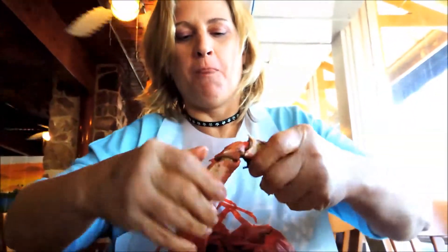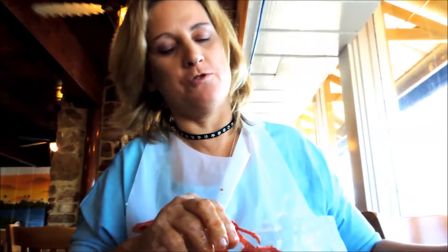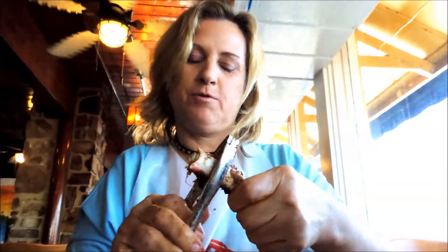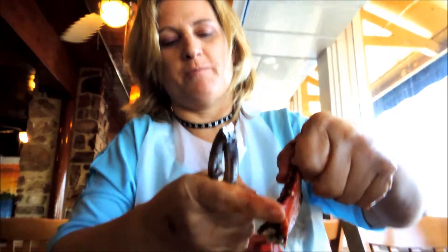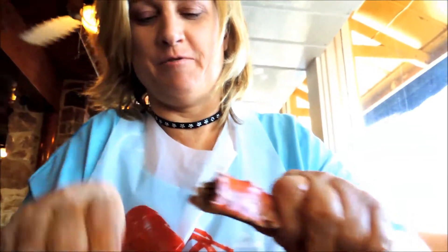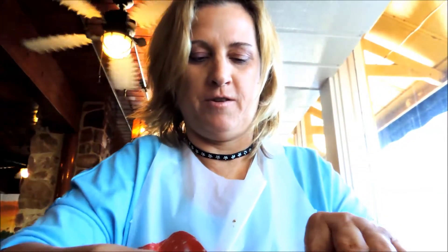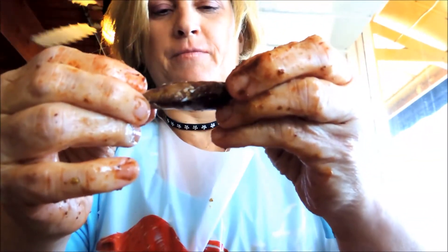Let's work on the claw here first — there are a lot of joints to the claw. Crack it open. I like to use a cracker — my tool of choice. You can get these in the grocery store in the seafood department, and usually a restaurant would have them, just ask. You have to be careful of these sharp points — that will cut, and that will hurt, and that will leave a mark. So just try to avoid pushing your finger on those. Crack that open, and the claw meat's a little bit darker, but very delicious.